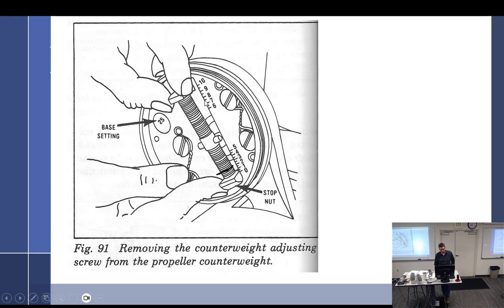This adjusts your minimum and maximum blade angles, which would be different for every aircraft-engine combination. It's done by adjusting these stop nuts right there. There's a scale in here — zero to five and six — but the numbers mean nothing except that they're in half-degree increments. They're just arbitrary reference numbers.